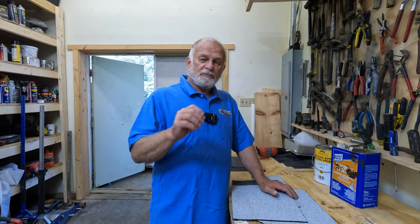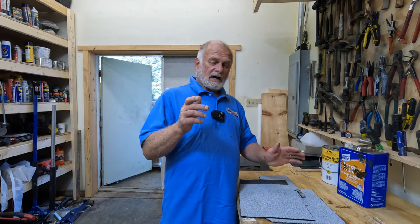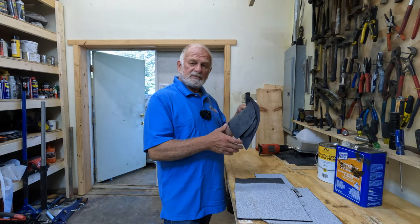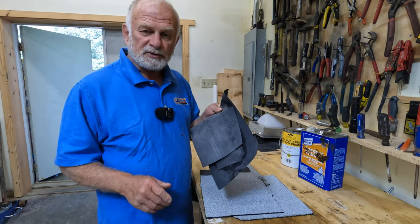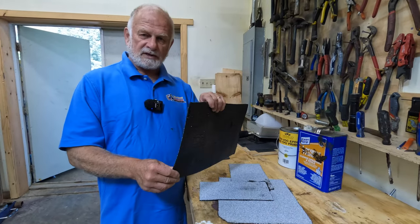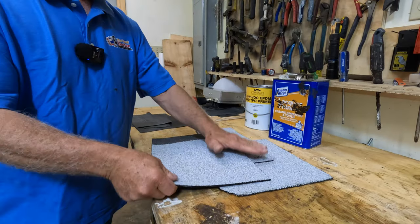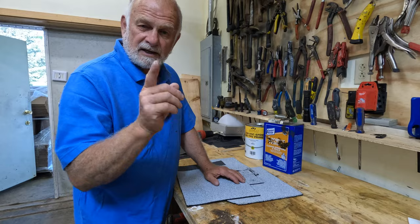A few roofers know the secret why EPDM rubber roofs leak. I want to show you a sample of an EPDM rubber roof that I put together and show you why it's leaking - many people don't know about this. First I'm going to show you the concept using a torch-down roof, very thick torch-down, and show you why these will not leak as easily as EPDM roofs.